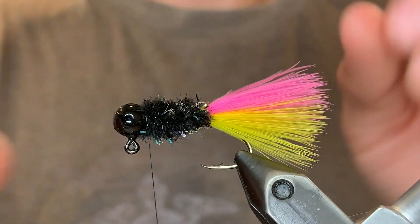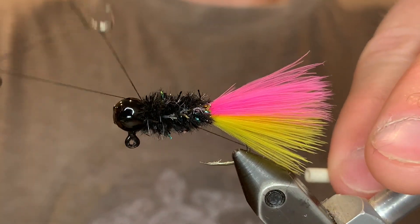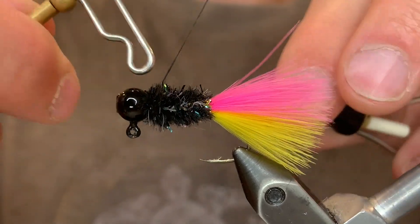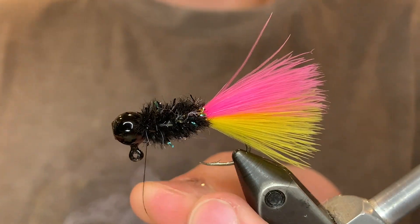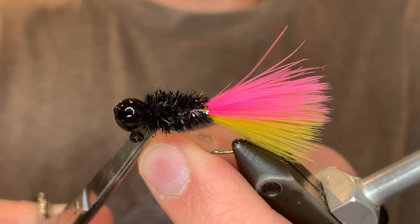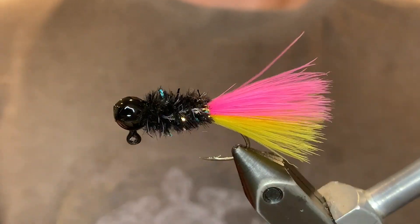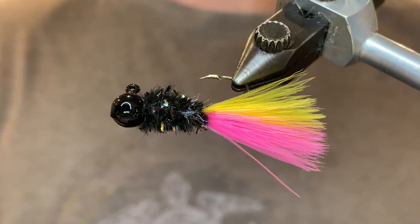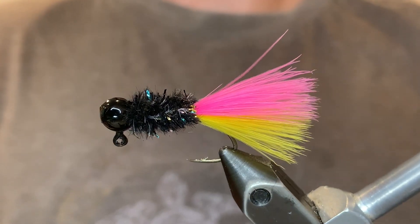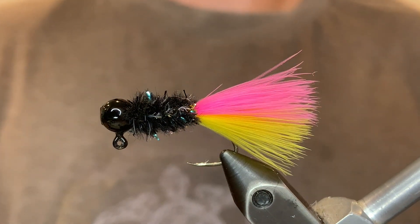And now we can whip finish. The pink and the yellow — I don't know why, but it's worked super well for me when the water is not clear. They just seem to be really visible to crappie. And then black, of course, is always visible, so this just seems to be a really good combination. Both these jigs have been incredible for me — they catch tons of fish, but don't take my word for it. Tie some up for yourself and see how they do. Thank you so much for watching. If you enjoyed the video, make sure to like and subscribe. Take care.